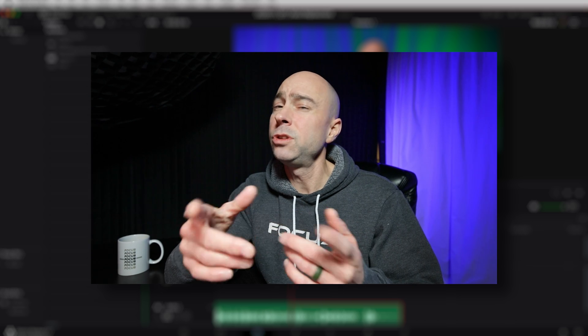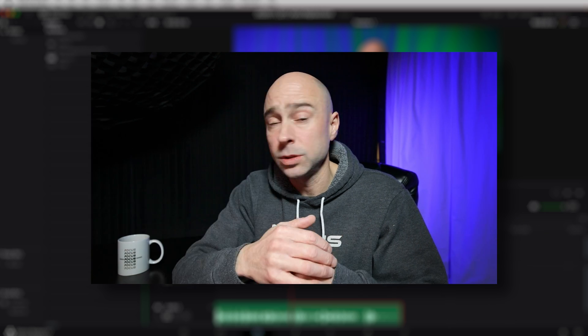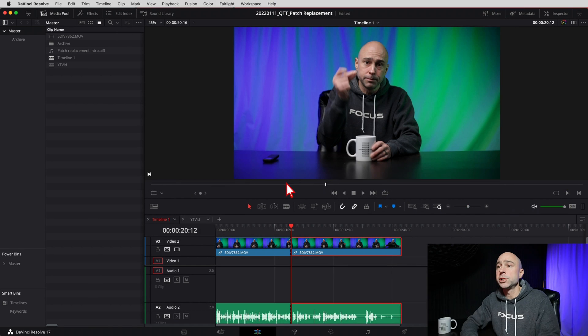If you do a lot of editing you should really upgrade to Studio if you can afford to do it, because for $299 you can't go wrong. You get better performance with Studio, you get all the effects and everything else, so if you don't have it and you've got the money to upgrade I would totally say do it. Anyway, jumping into Resolve - I'll put my headphones on so I can hear what's going on.